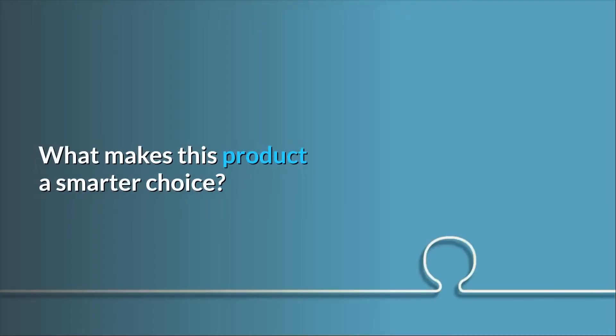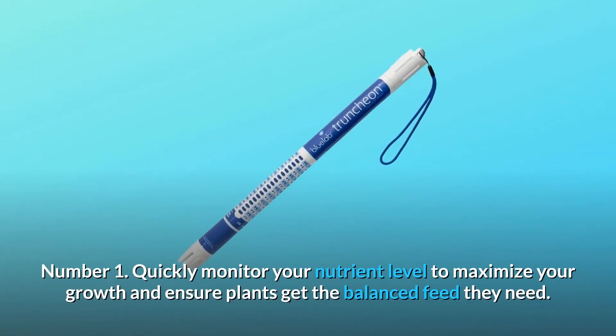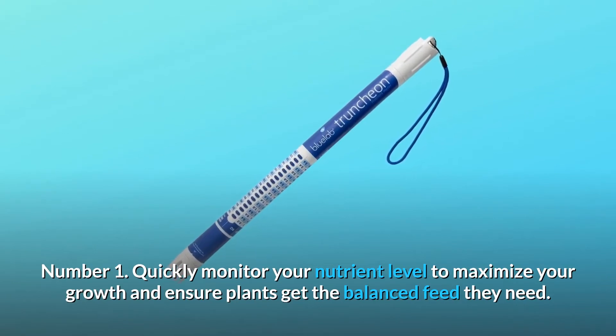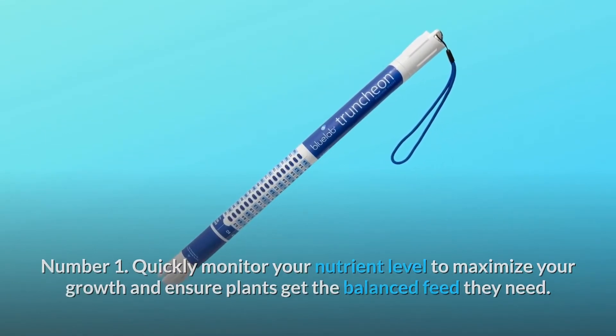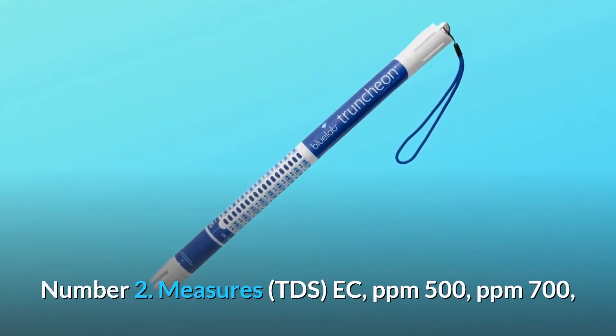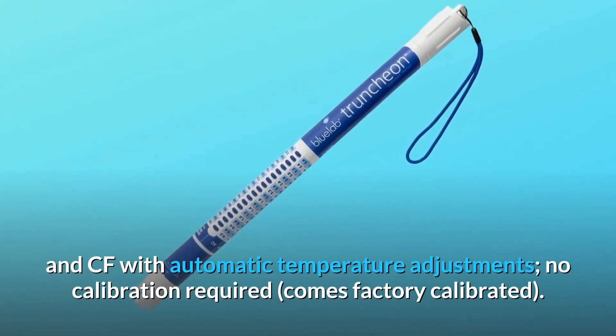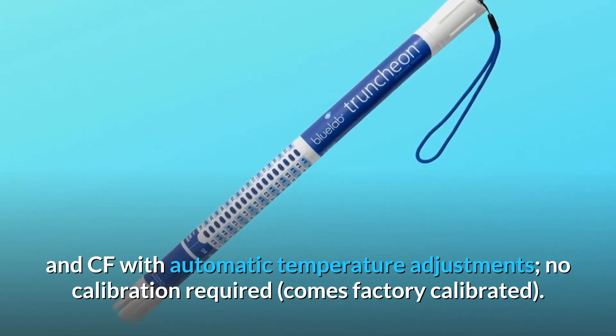What makes this product a smarter choice? Number 1: Quickly monitor your nutrient level to maximize your growth and ensure plants get the balanced feed they need. Number 2: Measures TDS, EC, PPM 500, PPM 700, and CF with automatic temperature adjustments.